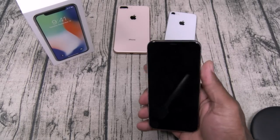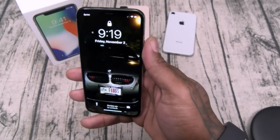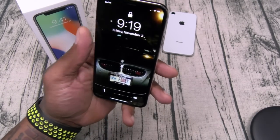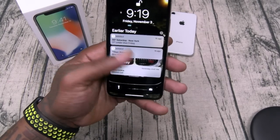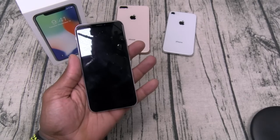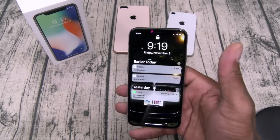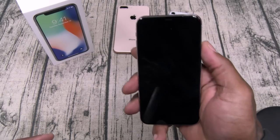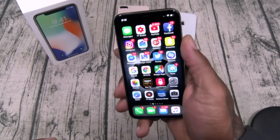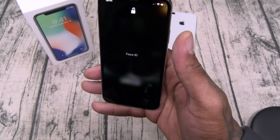So when you pick up the phone you hit the power button, look at it, and swipe up. Android users, you're going to have to get used to swiping from the bottom specifically — on Android you could swipe anywhere to unlock, but with this one you have to swipe from the bottom. Once you get used to that, it's not a problem.